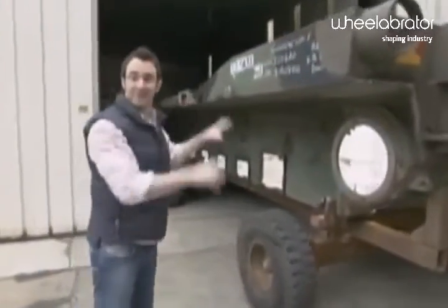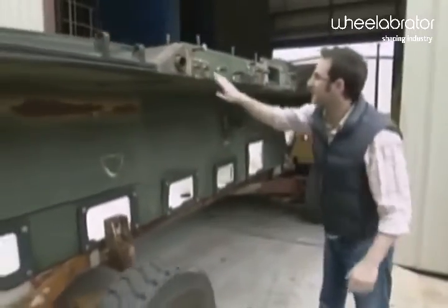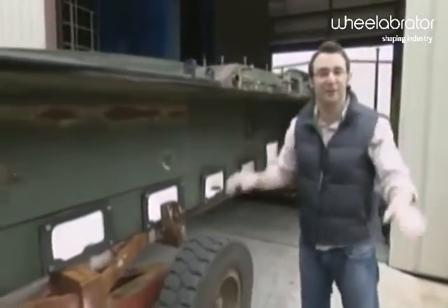This hull right here just came from a tank that arrived at Aniston. They took the whole thing apart, and now they've got to sandblast it — every bit of rust, paint, grit, damage, everything. How do you get all that off of the tank?